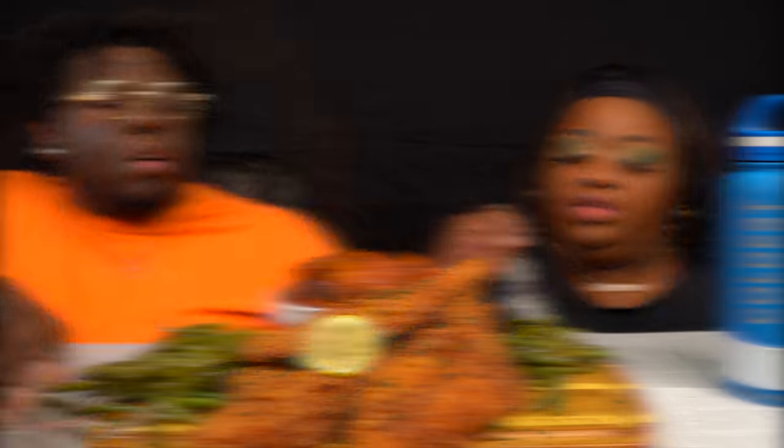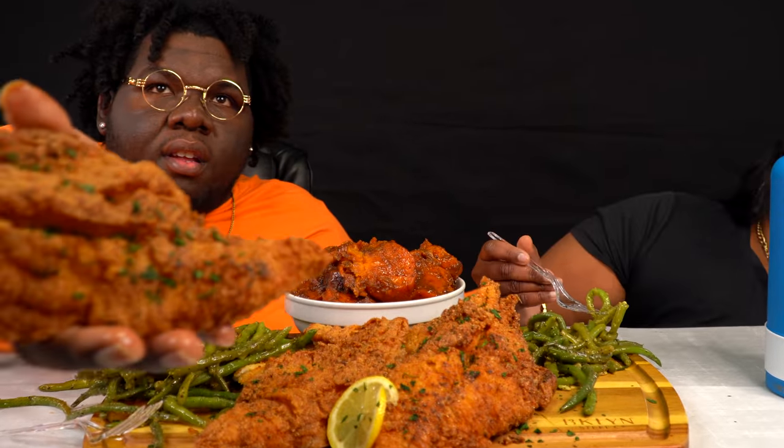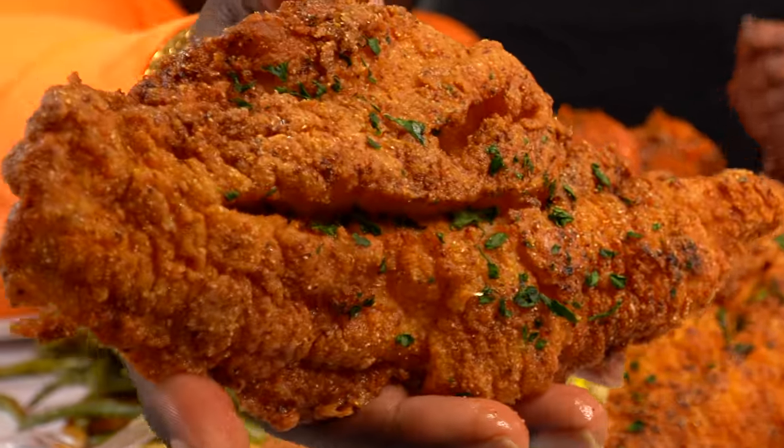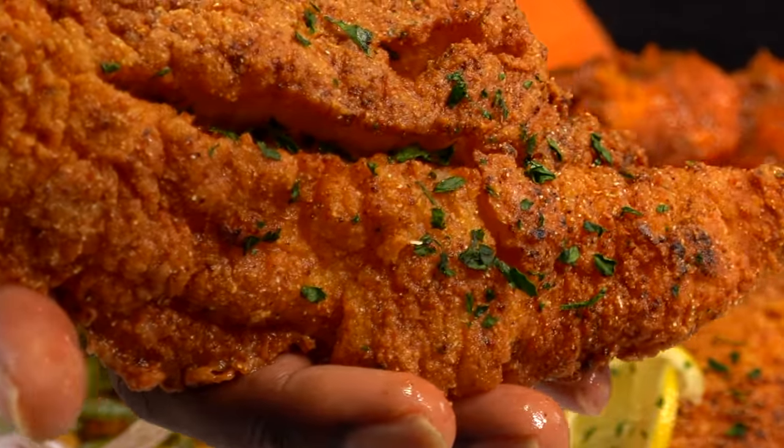All right y'all, let's eat. Look at that, y'all — I don't even know what it looks like, it just looks good. Mm, so good and tasty. All these candied yams, they're so good. I like my candied yams like a sweet, like a pie, but you know, hey, it's still a meal.